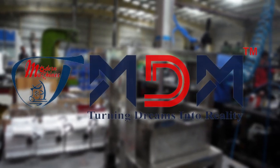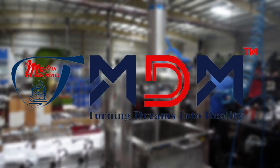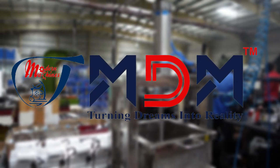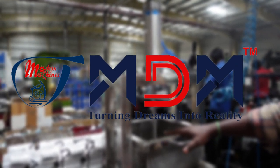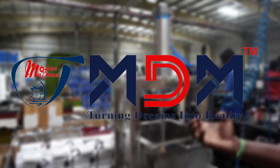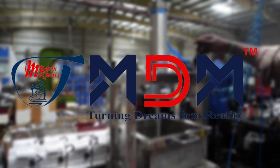Let's see an automatic paneer press. If you want to see an MDM manual paneer press, you can see it in Tamil Nadu. This is the first time MDM has an automatic paneer press. You can now see the automatic paneer press in action.